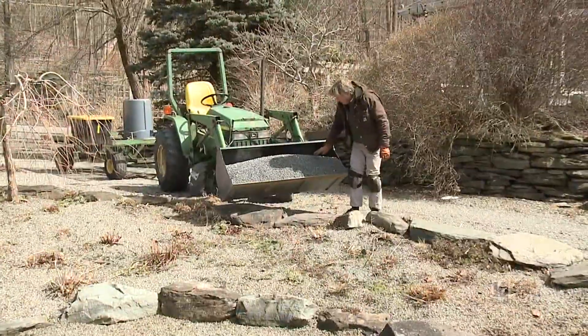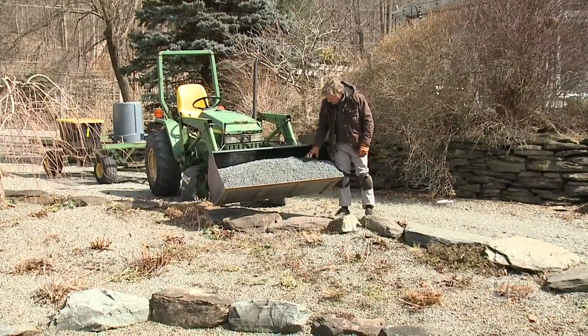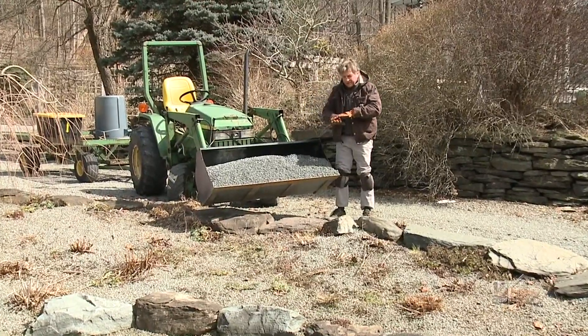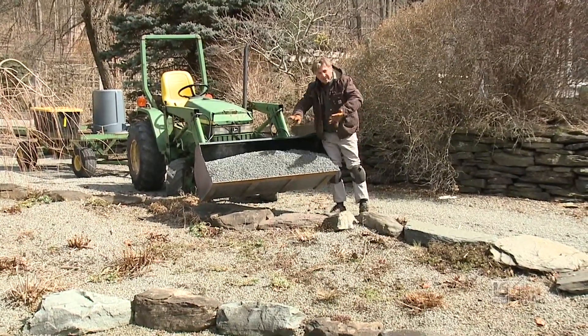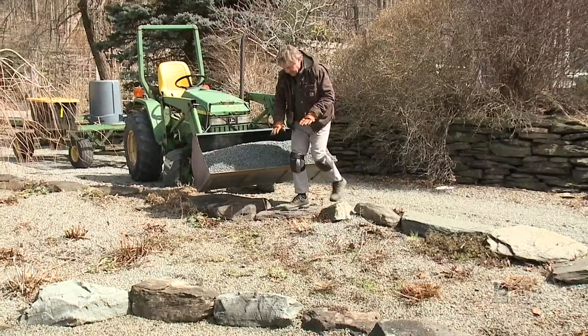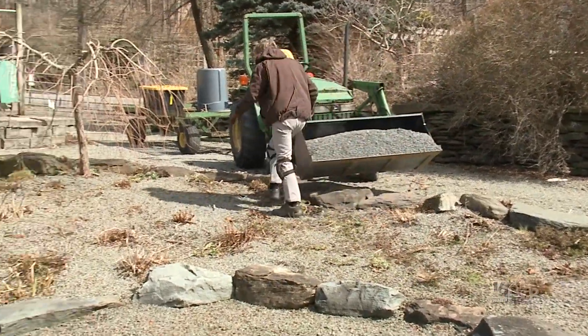What I've got here is 1B crushed stone. You could get river stone, which is a round shape, but I like the crushed stone — it supports your weight a little bit better. The round stone tends to push into the soil a bit more. I'm just going to look for patches where the gravel coating is thin and carefully layer it on.